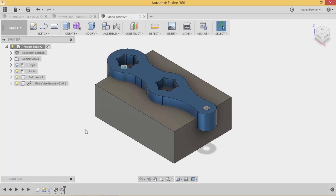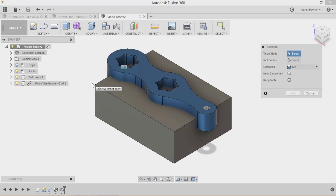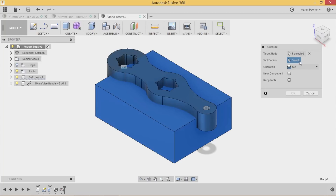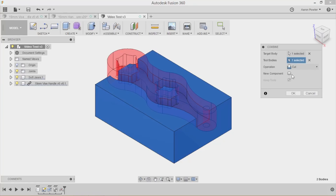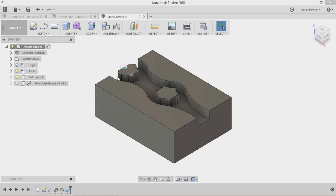Here's a really cool trick I picked up from Taylor Stein on one of his videos. Click Save first. I'm going to click Modify > Combine. It asks: what's your target body? My block. What's the cutting tool body? My part. Make sure the operation says Cut, don't click New Component, and Keep Tool is already selected. Click OK. Now when I turn off my part, you can see the shape cut into the block.